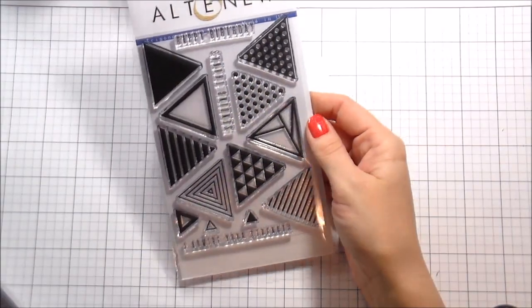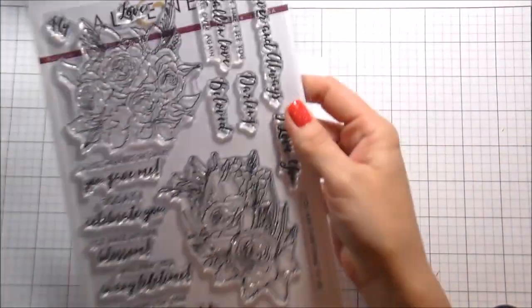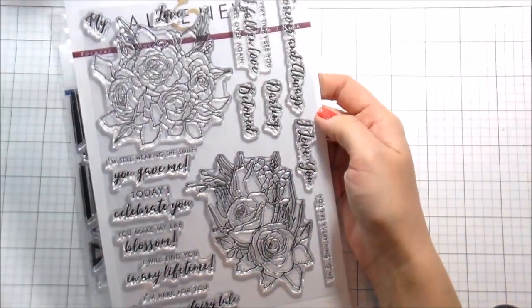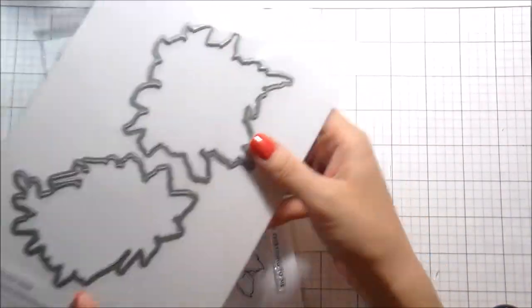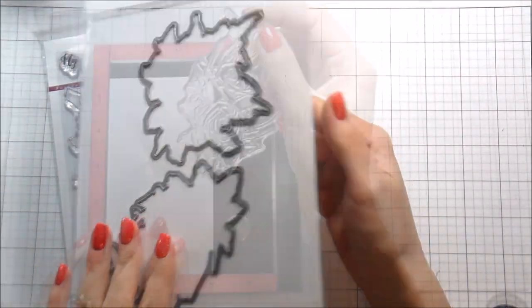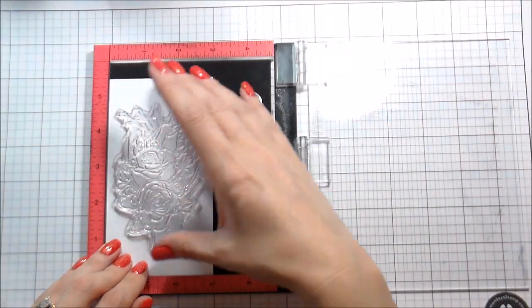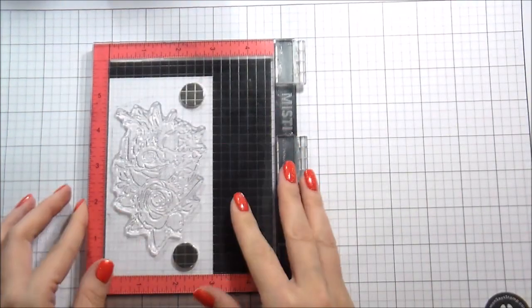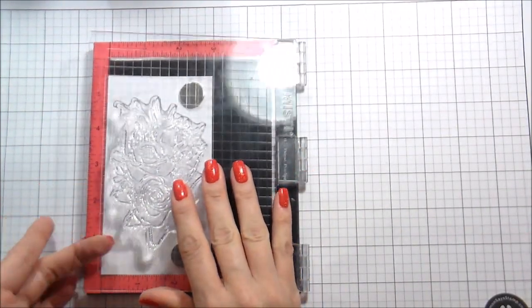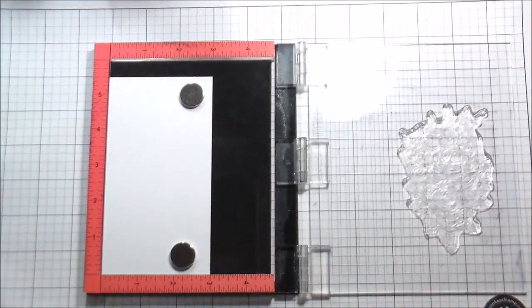Hi guys, it's Kelly here and I am back again with another video. This video is actually part of Altenew's fourth anniversary celebration blog hop. I'm using a couple of different products by them today: the Trigonometry stamp set, the Forever and Always stamp set and dies, and also the Peony Spray stamp set, though I didn't show it at the beginning because I didn't know I was going to use it.